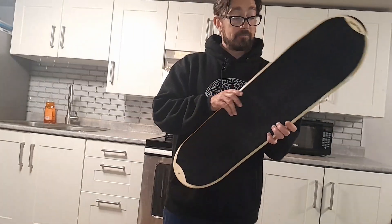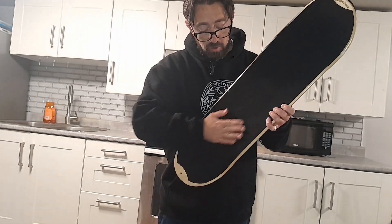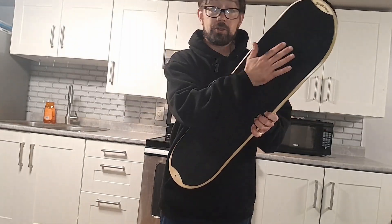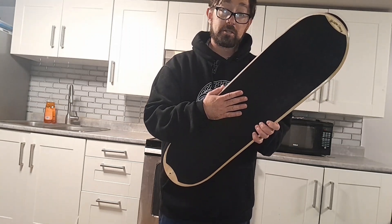If you flip over to the front you have a nice foam pad all along the top that acts as your grip tape, and that's what's going to keep your feet from slipping off this thing constantly.